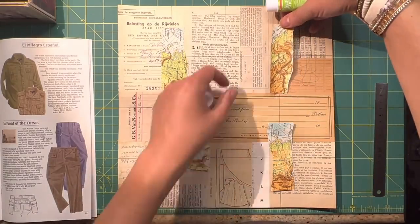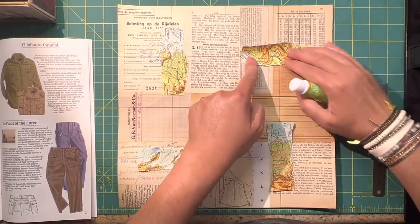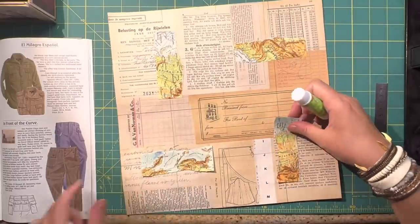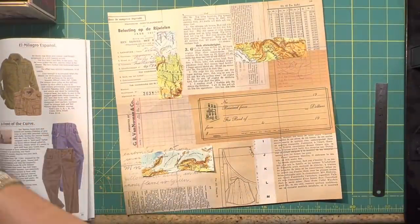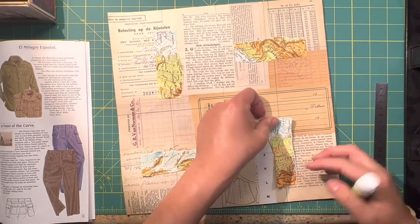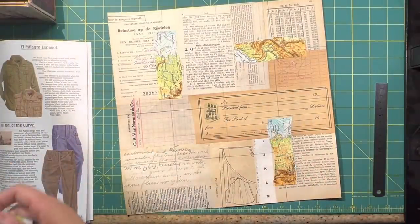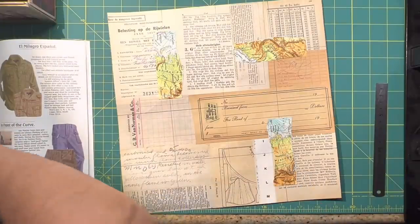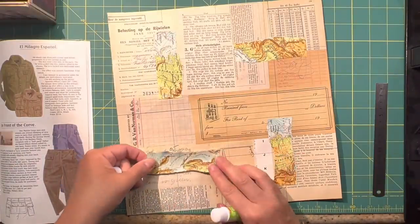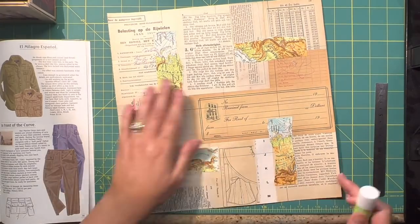Sometimes if I get stuck or I don't know what else to add, I just stop. That's where I call it a day and then I will continue the next day, and usually when I come back to it I'm able to come up with some new ideas and go forward. If I'm not really feeling it, that's okay. I'm not disappointed or frustrated because I don't have a timeline. It comes together as it does, and I'm allowing myself about a week in between other projects to just leave this on my desk and add things here and there.